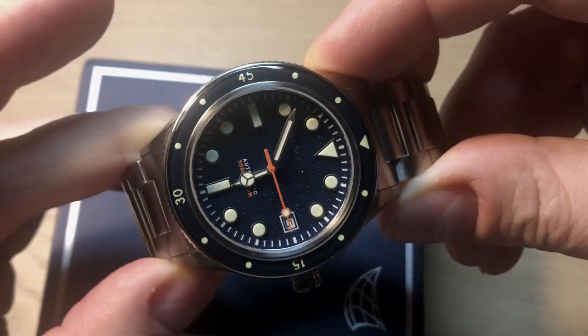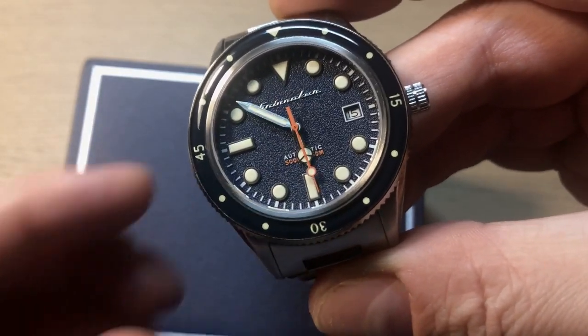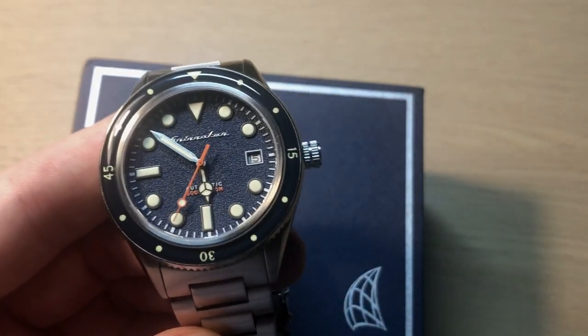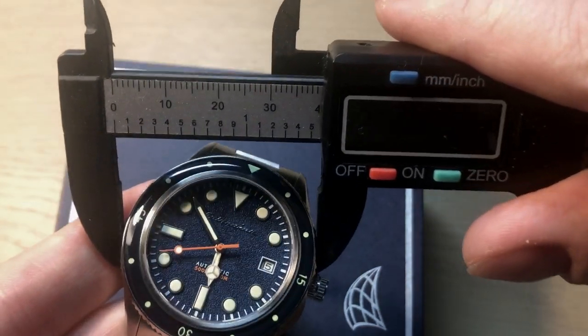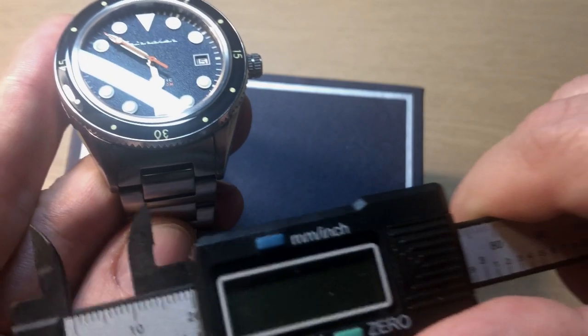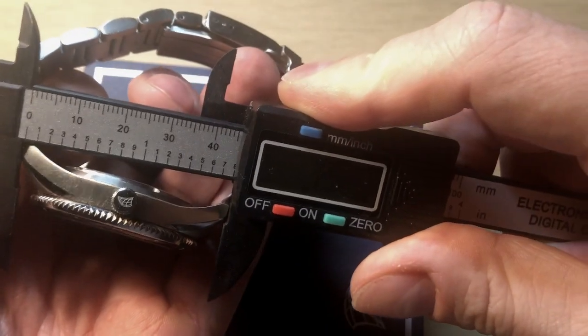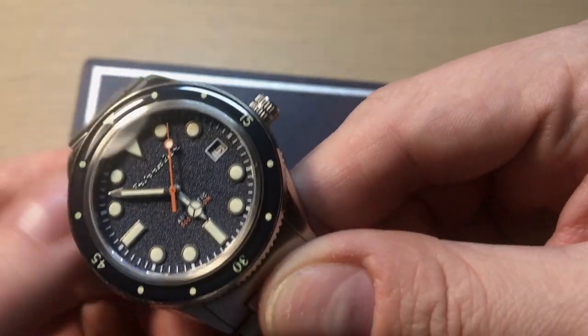Today's watch is the newest from the lineup — the Cahill — and this time they decided to downsize it to approximately 40 millimeters. It's 39.5 to 40mm, including the crown approximately 43.5mm, thickness of 13mm, lug width of 20mm so you can swap straps, and a lug-to-lug of approximately 46mm. These are very classic dimensions in my opinion.